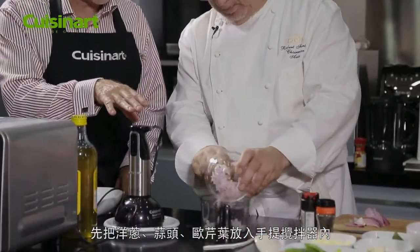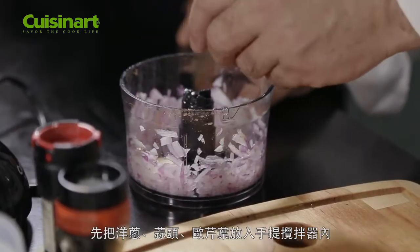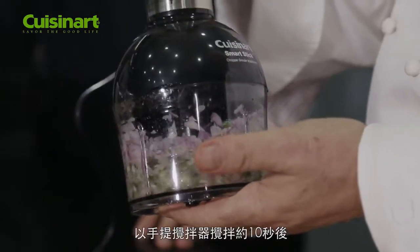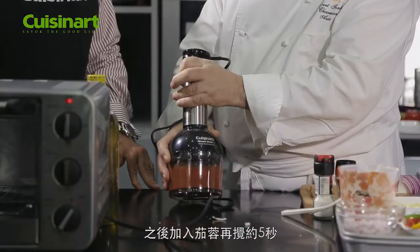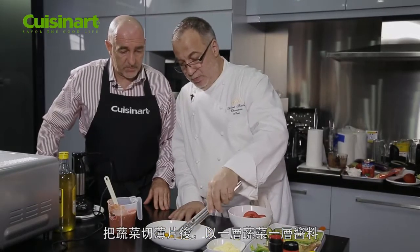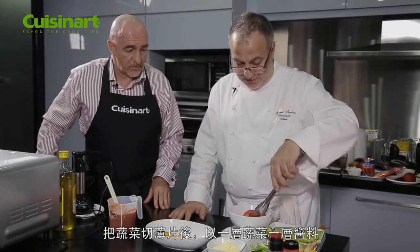We put onion inside, two garlic, the basil leaves, some zucchini, and bell pepper — one half of this — and tomatoes.